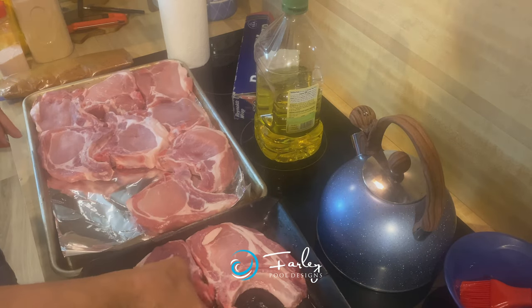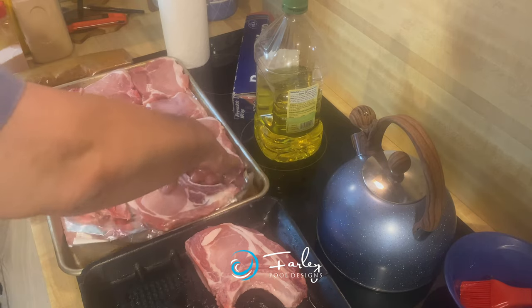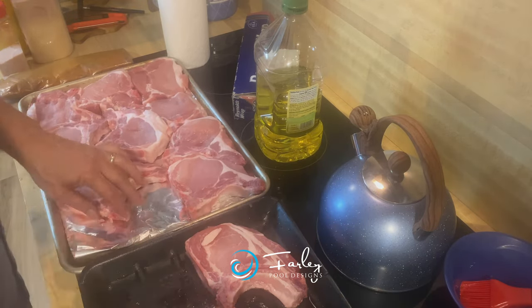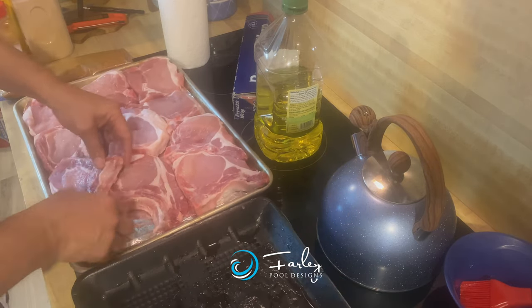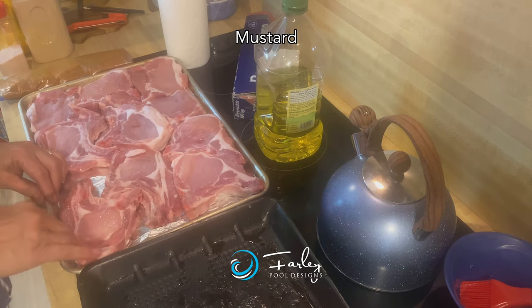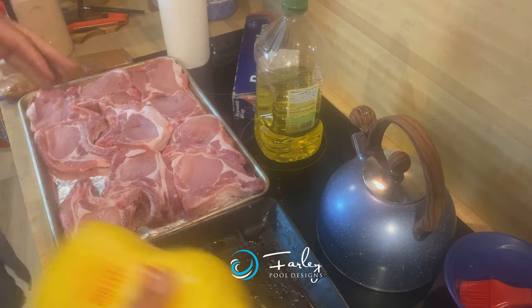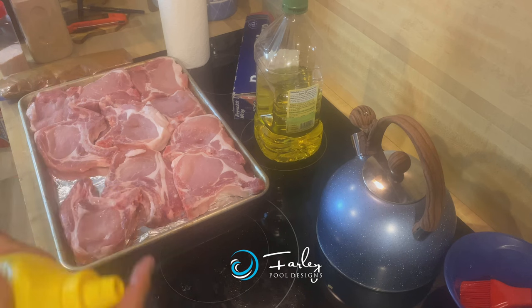Base for the chops — some people really like to use an oil, some people use nothing. What I found that worked pretty good, and I've been doing this for several years now, is actually a mustard. And here's the thing — I hate mustard. Do not like mustard at all. Do not like to taste the mustard, but when you cook these you actually don't get a mustard taste.